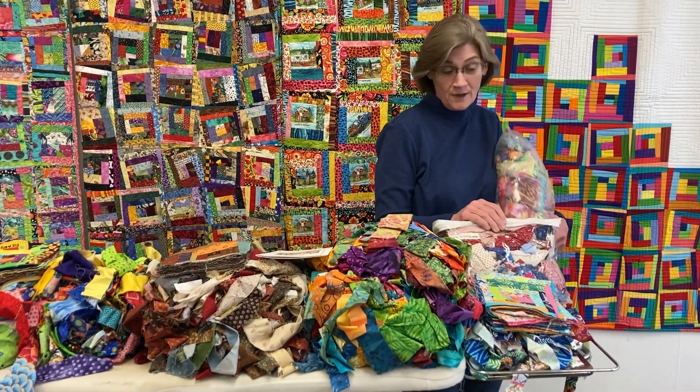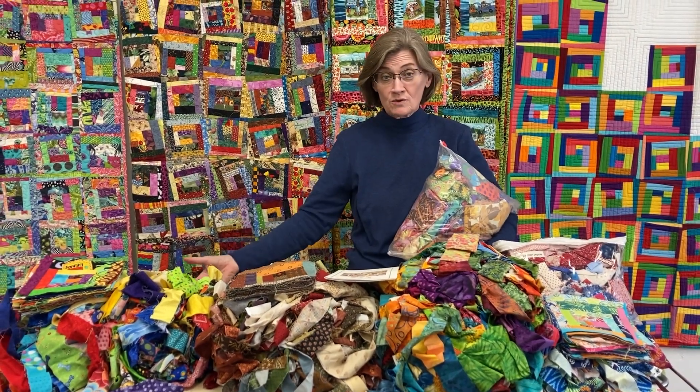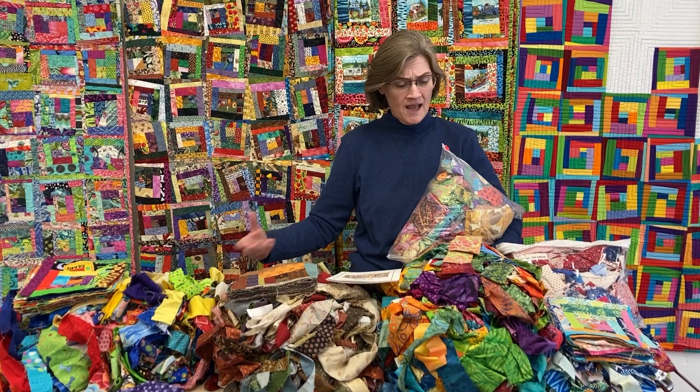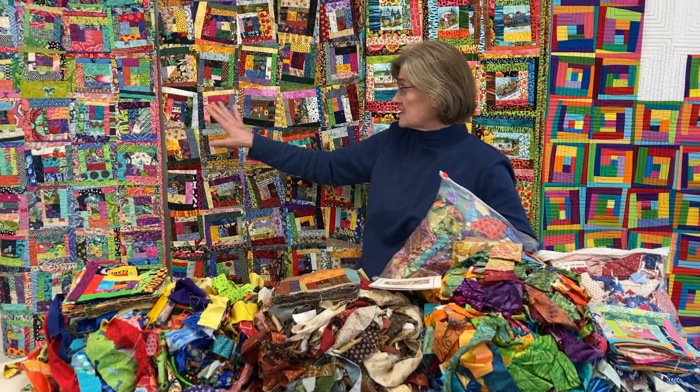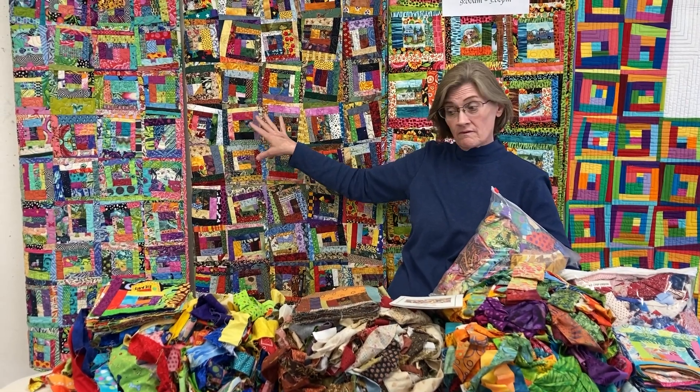I also have some red, white and blue and I have some cave. So you can do them out of whatever you choose. I have one pile that's just all different kinds of fabrics and that's what this one's made out of. So you don't have to have themed fabric.